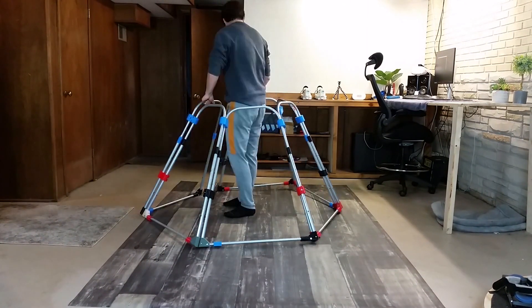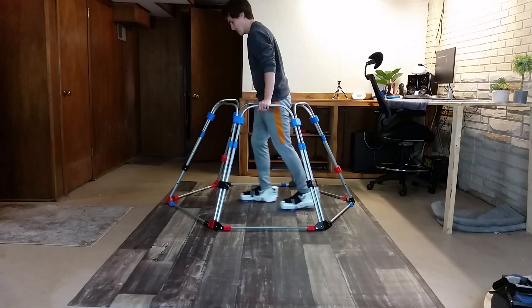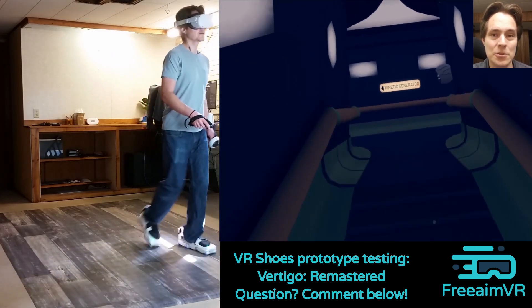We've also been experimenting and prototyping with different kinds of support frames, with this one being one of the latest — it's still very much a work in progress. We've still got a lot of work to do, but those are some of the things we've been working on here at FreeAim and I hope you found them interesting.